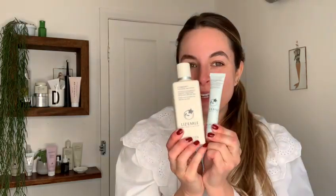Let's look at how the Eye Brighten and Instant Brightening Eye Cream work as part of our Daily Essentials routine.